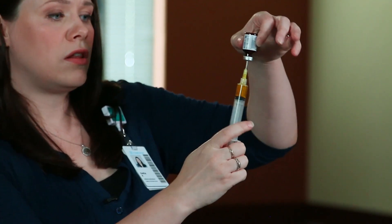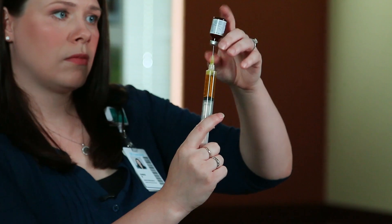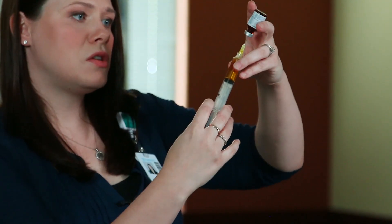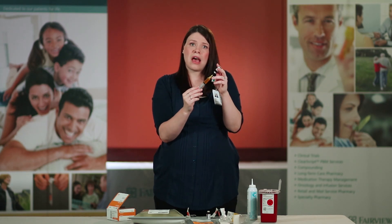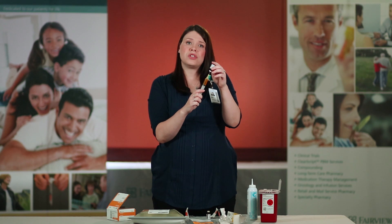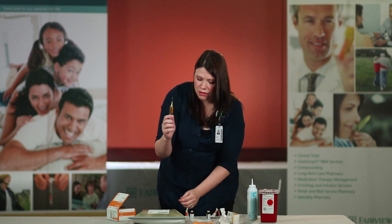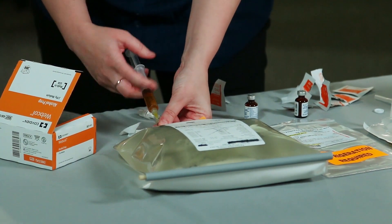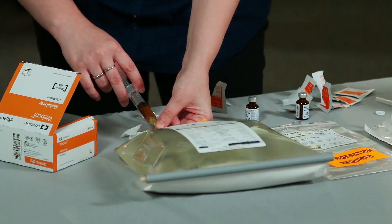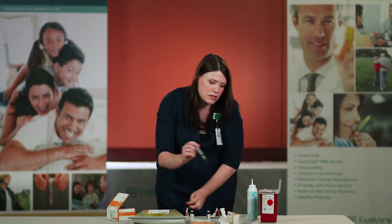Allow the liquid to fill the syringe. If you notice any air bubbles, flick the syringe and push up. It is good to note that you may have some small air bubbles — that is okay; you just want to remove the larger air bubbles. Remove the syringe from the vial, place it directly in the center of the TPN port, administer all of the medication, then remove the needle and dispose of it in the sharps container.